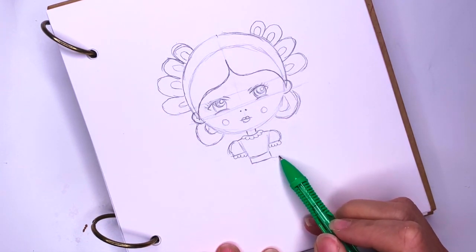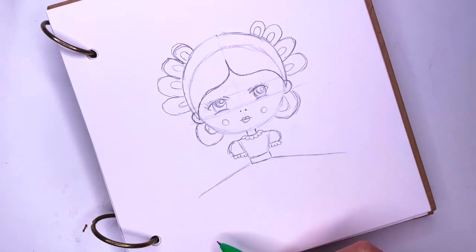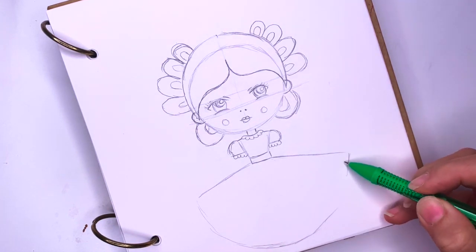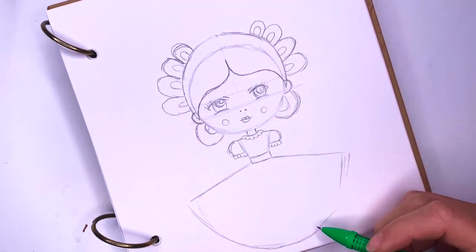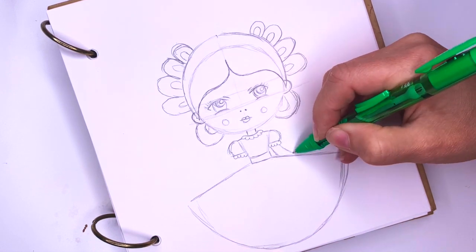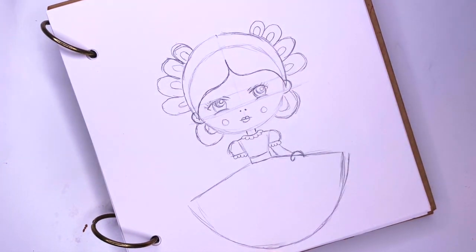Now her skirt — I'm going to try to make it wider than her head, and she's going to hold it to each side, like this. And it's a circle skirt, so I'm going to try to make a circle here. Now her arms will go here to the side, and bend out, and then her hand will hold her skirt. So we're going to draw a little upside-down U that gets behind her skirt, and a thumb coming out in the front — she's holding her skirt. And I'm going to do that on the other side as well.